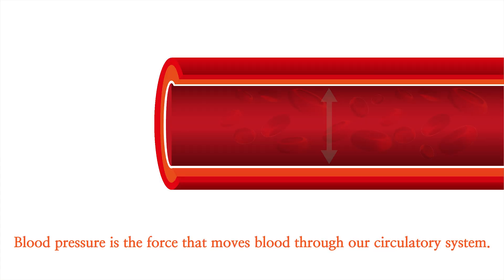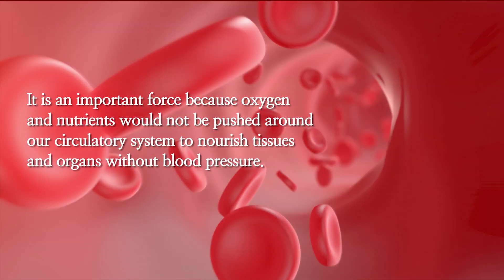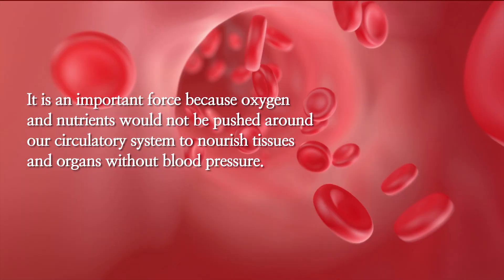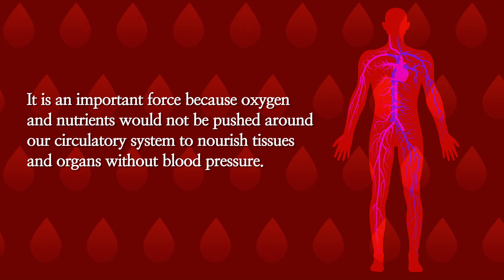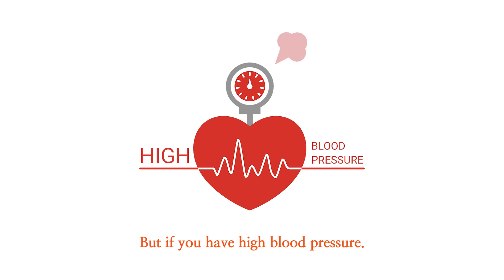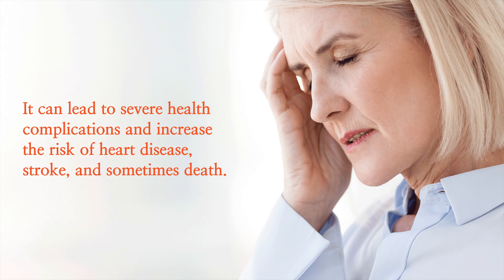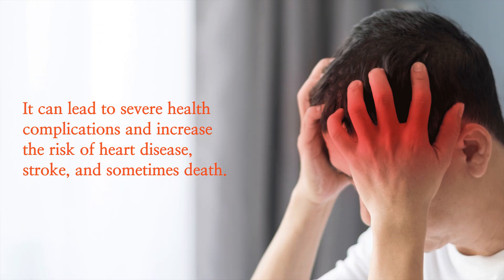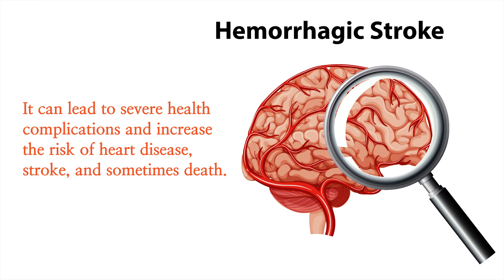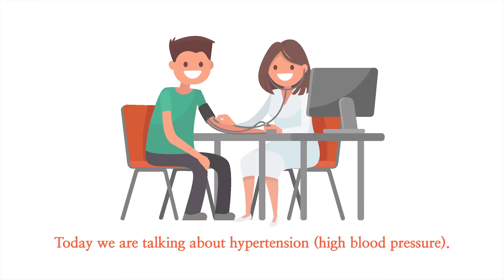Blood pressure is the force that moves blood through our circulatory system. It is an important force because oxygen and nutrients would not be pushed around our circulatory system to nourish tissues and organs without blood pressure. But if you have high blood pressure, it can lead to severe health complications and increase the risk of heart disease, stroke, and sometimes death. Today we are talking about hypertension, high blood pressure.